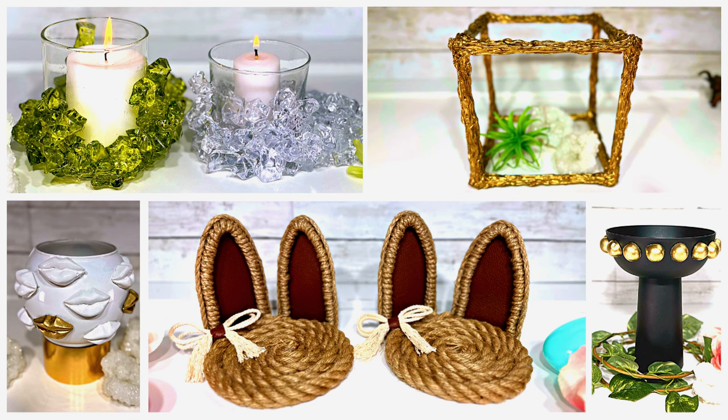Welcome to Medicated Housewife DIY. In today's DIY video, must try now, Dollar Tree Spring Decor Ideas — new, easy, and budget-friendly DIYs.